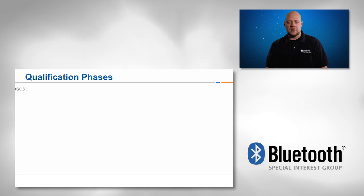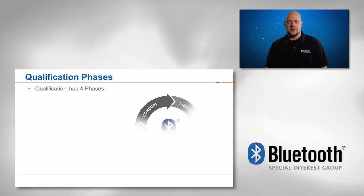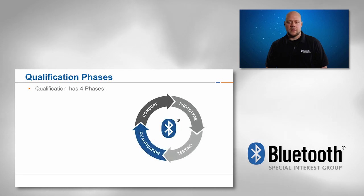There are four main phases a member goes through while developing a new Bluetooth design. These phases are concept, prototype, testing, and qualification.